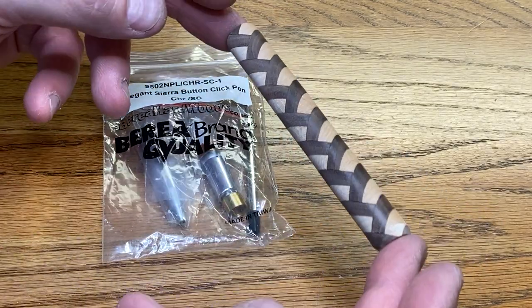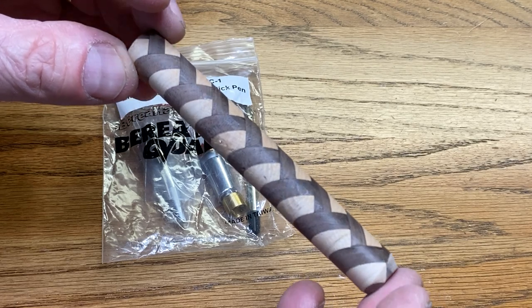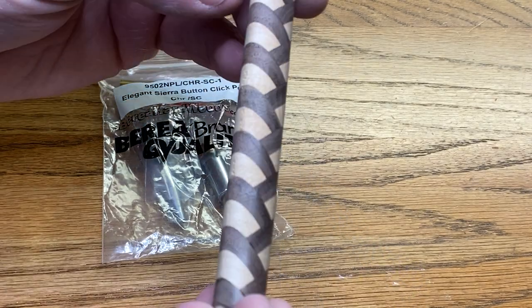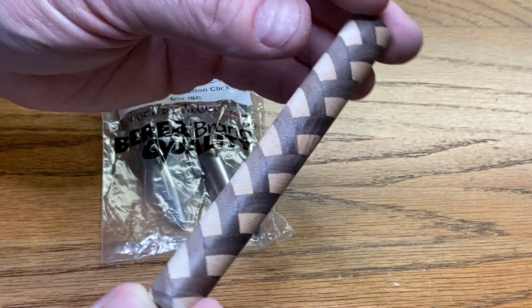This is one of my new segmented blanks. It's a herringbone style, made with maple and walnut. I'm really excited about these — it's been fun. I've made a number of sets of them so that I could get better each time, just trying to perfect the design and the method for making them.